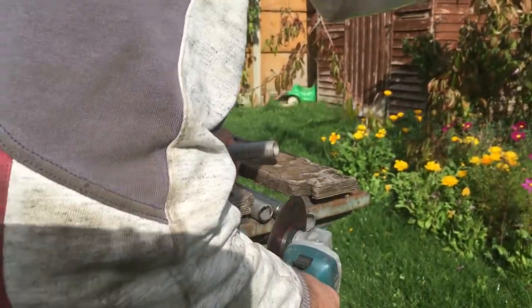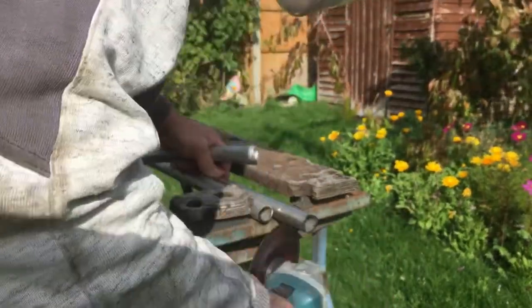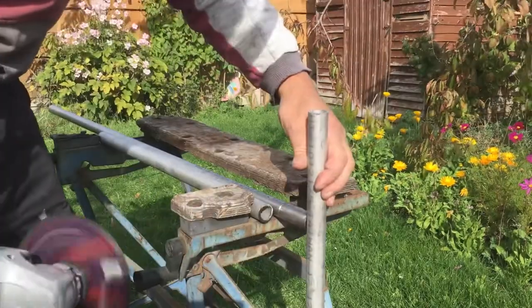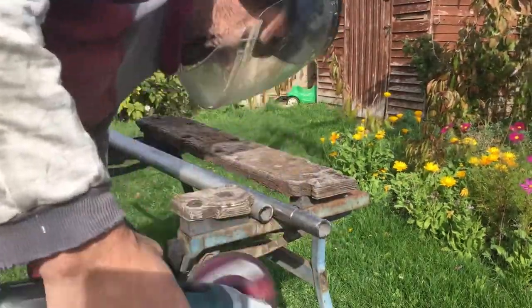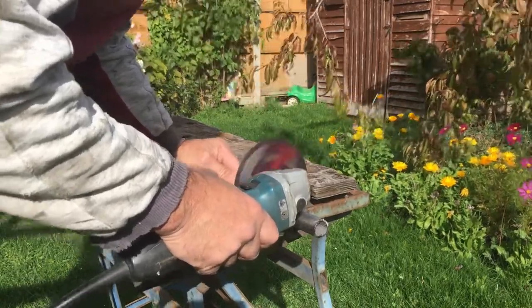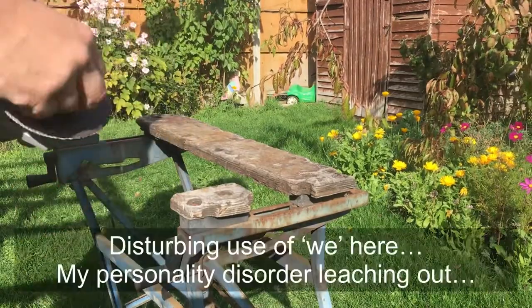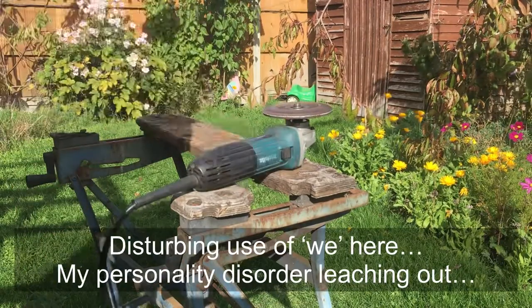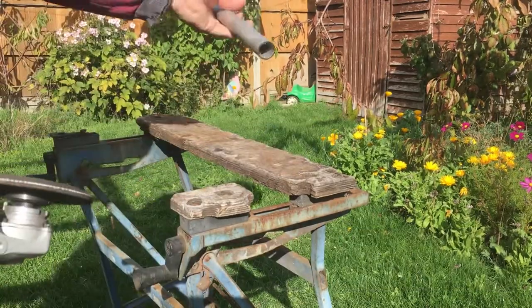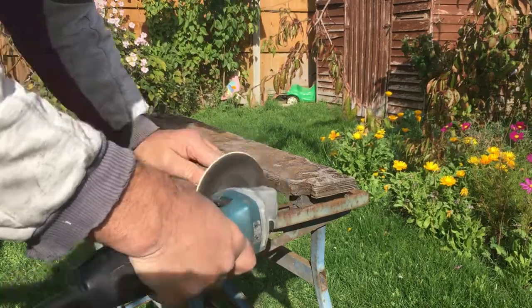I occasionally get blackened welds - it's partly because I can't back purge the welds by filling the tube, for example, with argon as well. So you get the air inside the tube coming through the surface of the weld, even though you've shielded the weld on the surface side. But for what we're doing, that doesn't really matter terribly much. This is all plenty strong enough - it's not going on a nuclear reactor or something.